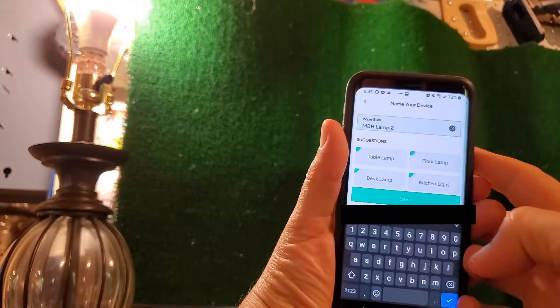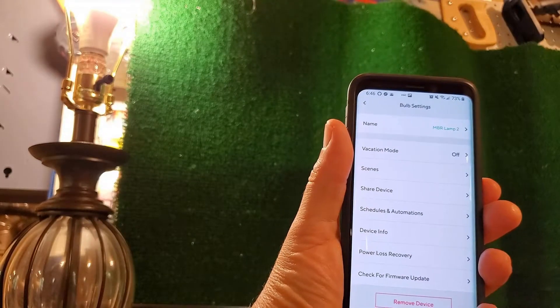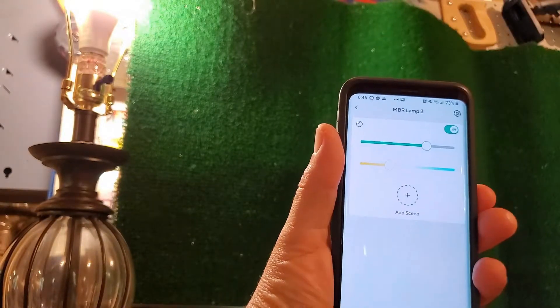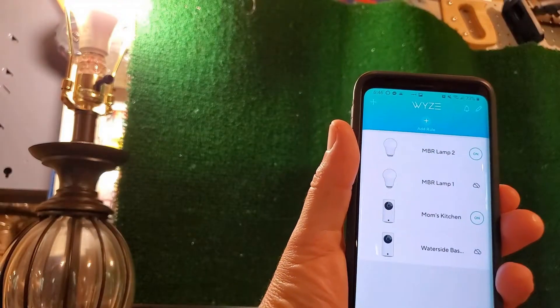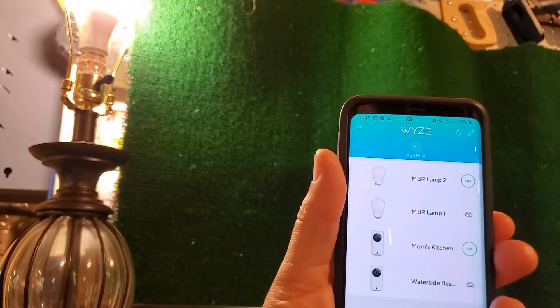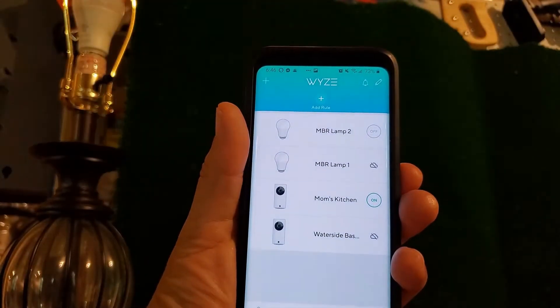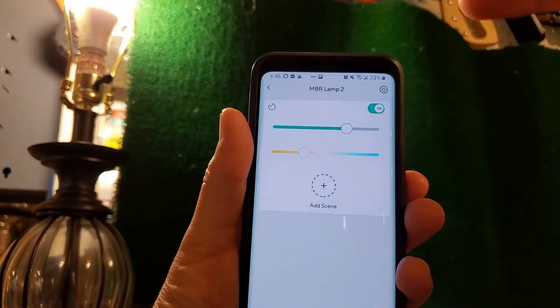After saving, it's pretty neat. You can also update the firmware from there. Going back, the bulb is all set up and ready. From the main screen of the Wyze app, I can turn it off, turn it on, and if I go into the device I can adjust the brightness.